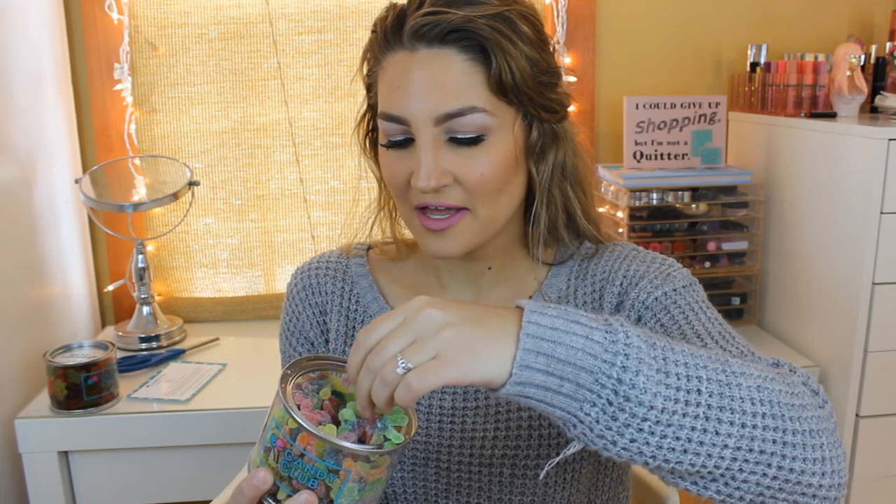The next thing I see in here — these are Nasul Candy Gummy Sour Octopus. And I love sour candies. These smell really good. So these are little octopus shapes and they're sour. This is a big tub of it too. Let's try them. Mmm, this is really good. I like this over the butterflies so far. That's my favorite.